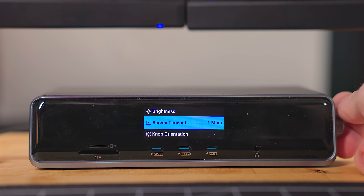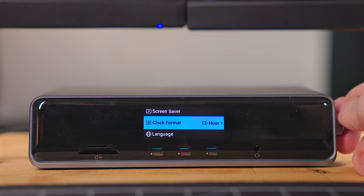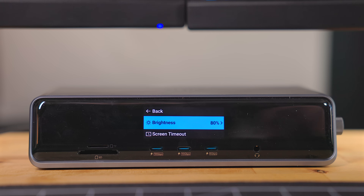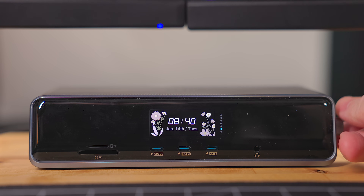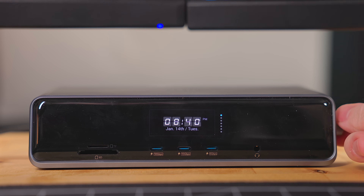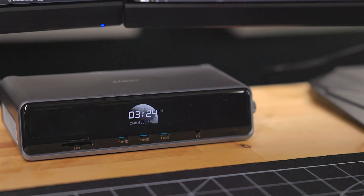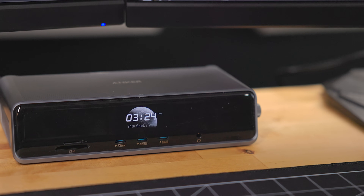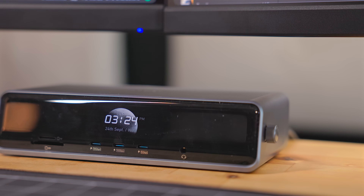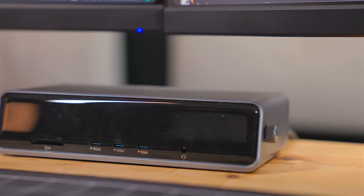The last page on the display is settings. In here you can adjust the screen brightness, screen timeout, knob orientation, screensaver, clock format, language, and reset the dock. Under the screensaver settings, there is a variety of different clock options — when the screen times out, this is what will be displayed. The clock is also displayed when nothing is plugged in, so that screen isn't going to waste; there's still something useful being displayed. You can turn off the screen by pressing the control knob for 2 seconds, and power off the dock by pressing it down for 5 seconds.